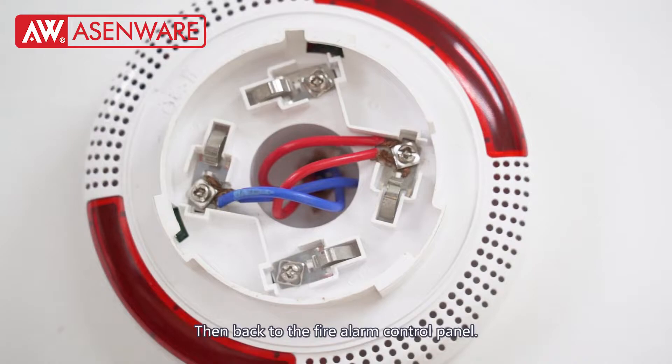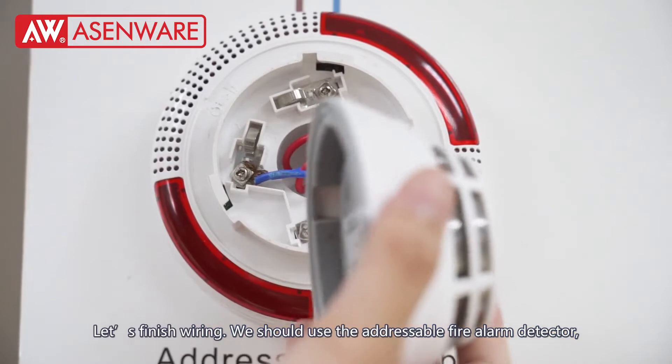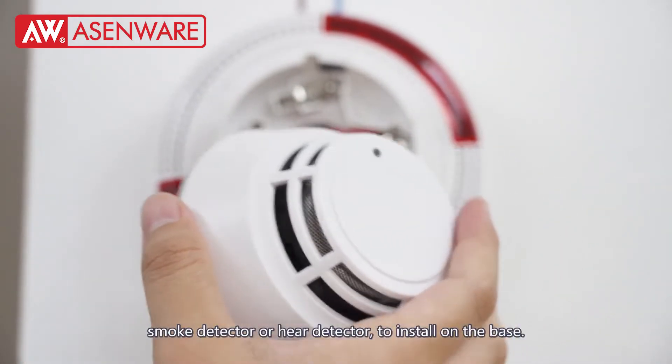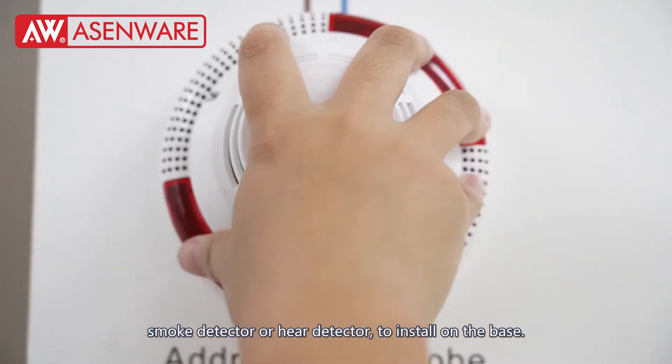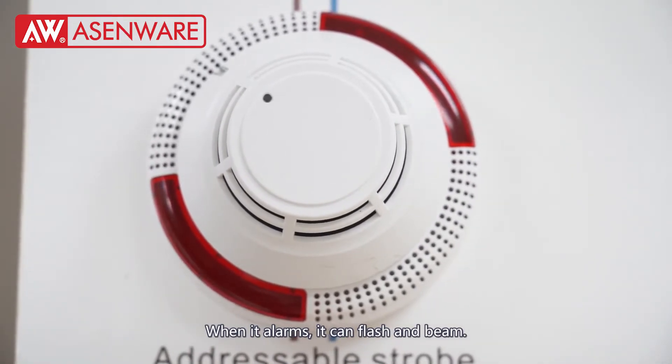After finishing the wiring, we should use the adjustable fire alarm detector — a small heat detector — and insert it into this base. When the alarm triggers, it will flash and beep.